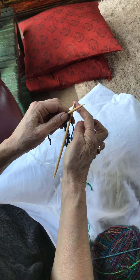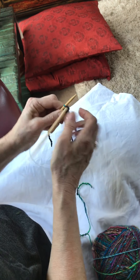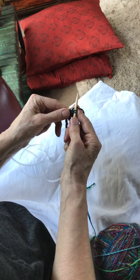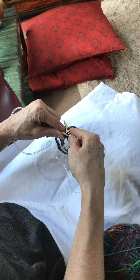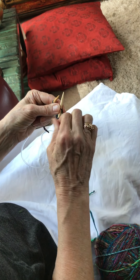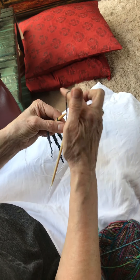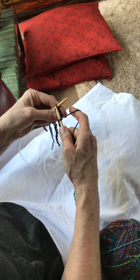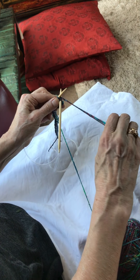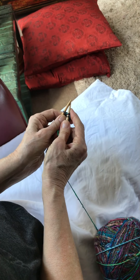Hold it into the left hand, then this needle comes back in front and you knit into that stitch again. Then take the first stitch over the second. Now I do a yarn over and then make a fringe into the last stitch. There we go, bring this in front.